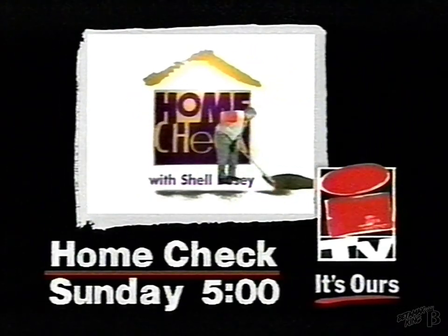As a homeowner, there's always something to deal with. I'm Shel Buzzi, and on Home Check, we'll deal with the homeowner dilemmas and find solutions. Home Check — check it out.